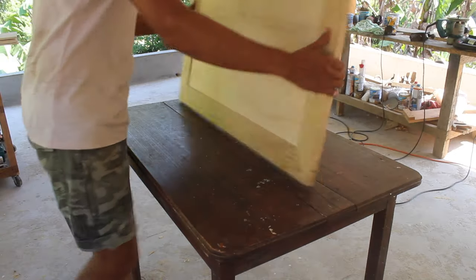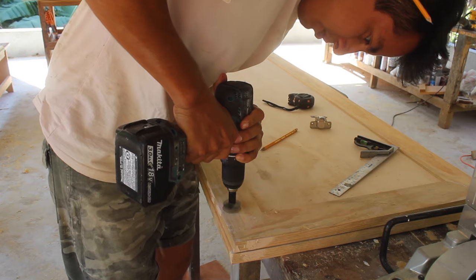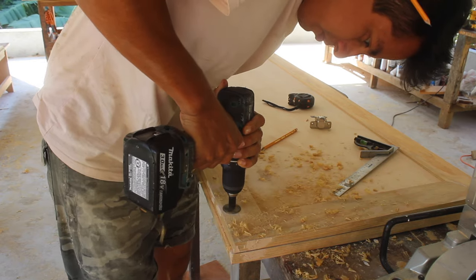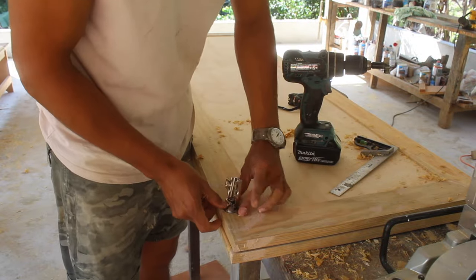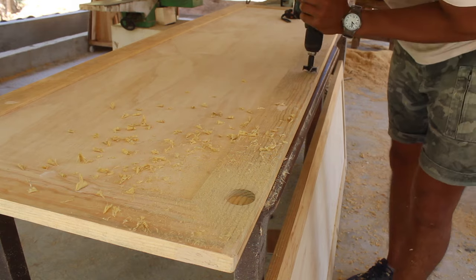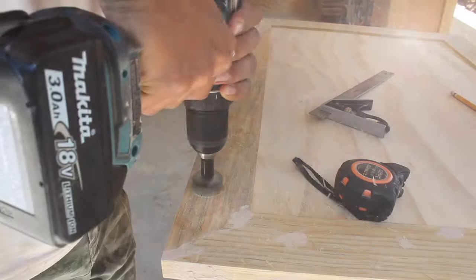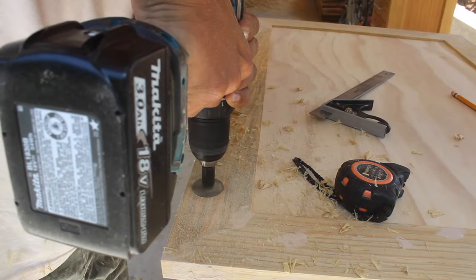The door has the same look on both sides. Once the seven doors are assembled, I drill the holes for the cup hinges. I'm using a 35mm Forstner bit and drilling the holes 4mm from the edge of the door. The two biggest doors will have four hinges — that means four holes — and the other ones will have only two.